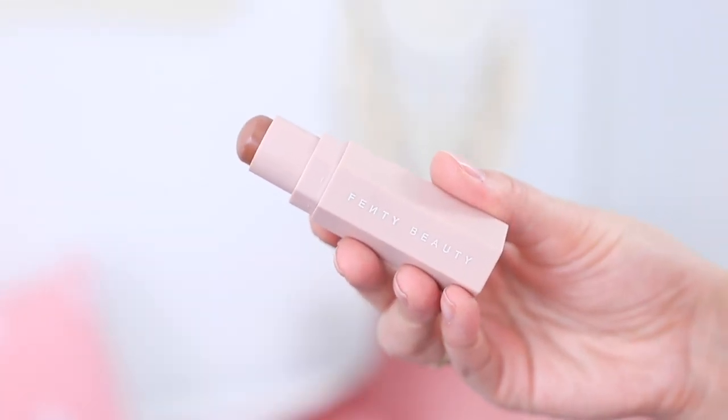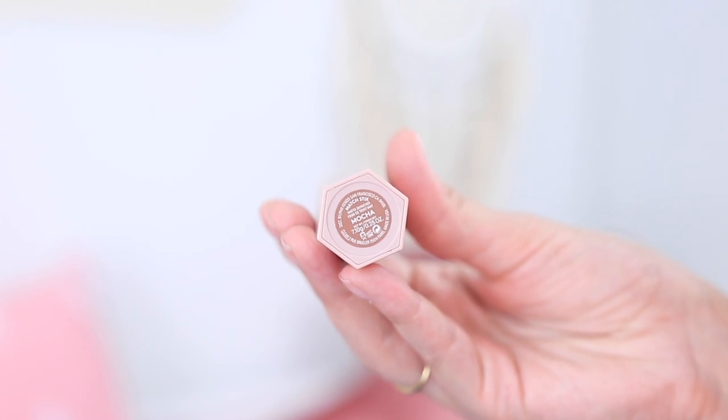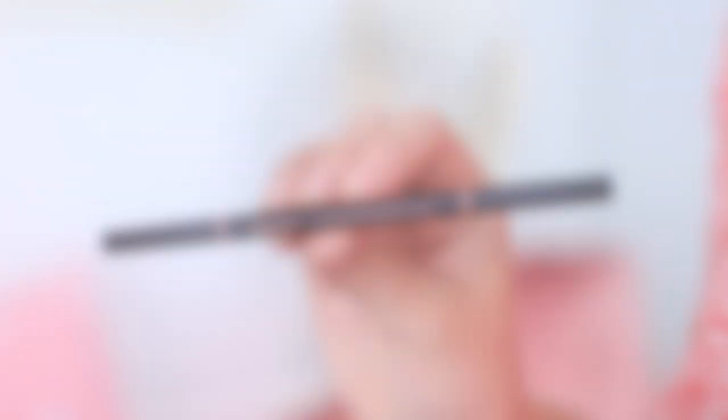Before I apply powder, I'm going to apply my contour and bronzing shade. This is a Matchstix from Fenty Beauty in the shade Mocha. I really like this one because it's more neutral, so it's great for contouring, but it still has a bit of warmth so it's not too dull looking. I'm using it on the top of my forehead, the sides of my nose, on and under my cheekbone, and under my lip to make it look more pouty.